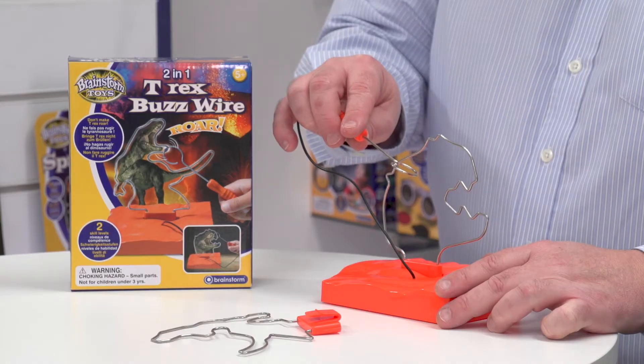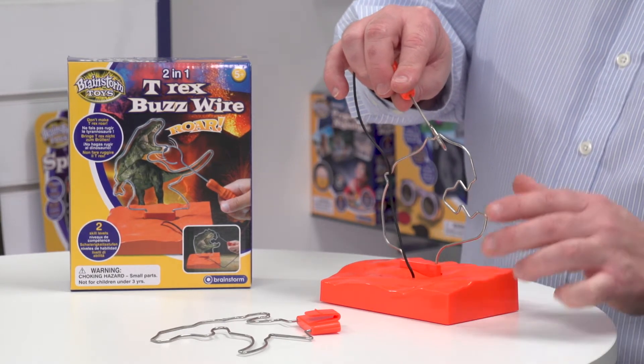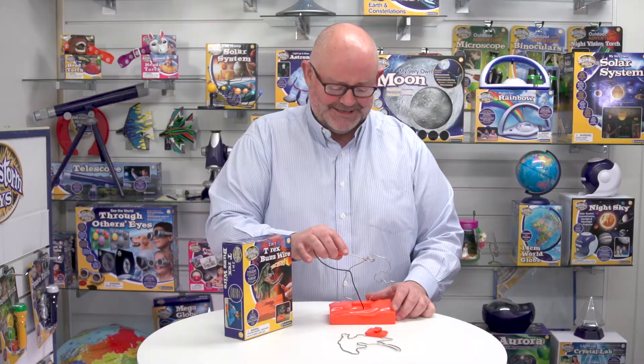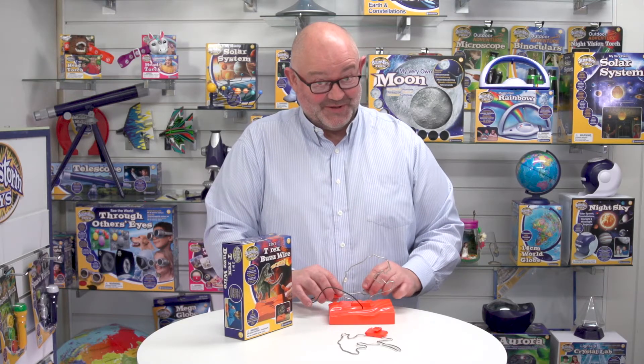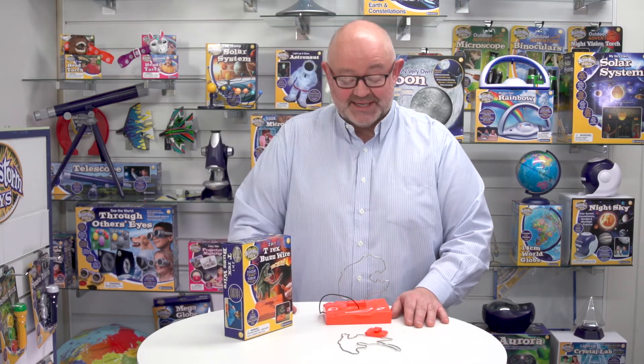I'll just have one more go — not doing too badly! I'm not much good at this, but once you practice you do get better. So that's 2-in-1 T-Rex Buzzwire from Brainstorm Toys.